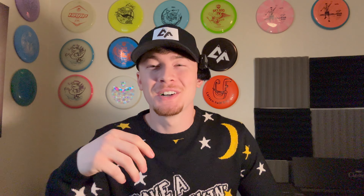Item number eight is disc golf merch — like the hat... link in bio. Just kidding. But for real, as disc golfers, we love supporting other disc golfers, especially local disc golf brands and YouTubers and things like that. I have a few items of merch myself — I love supporting local disc golf stores. I've got a round hat, a Disc Mania shirt, and other disc golf merch. Definitely worth checking out, probably ranging in price from about $20 to $60.